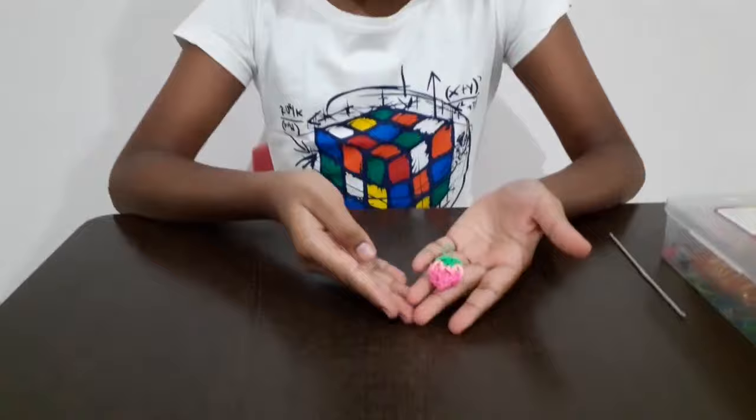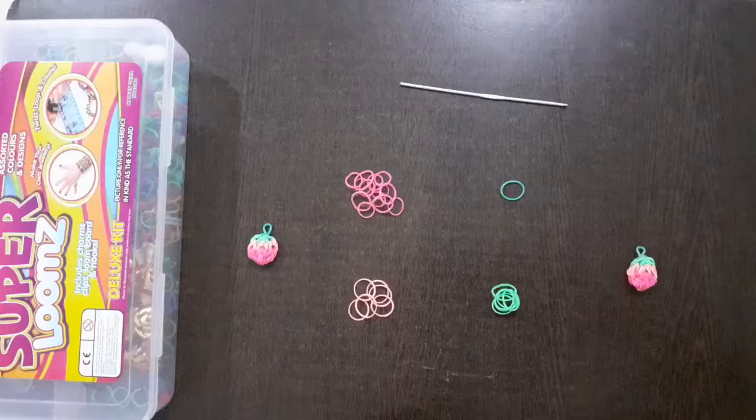Hi everyone, today I am going to show you how to make this cute strawberry charm with loom bands. So let's go straight to the tutorial.